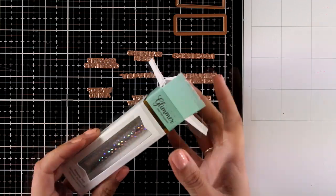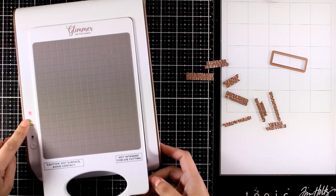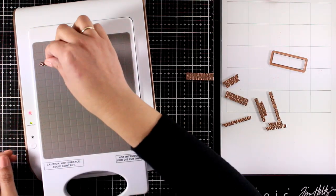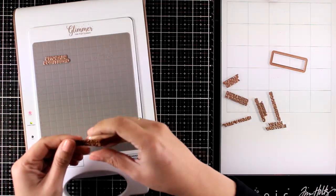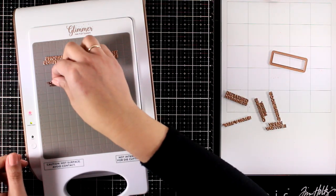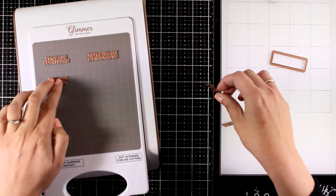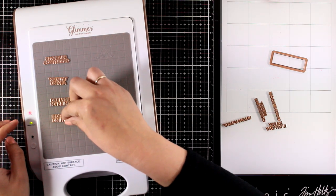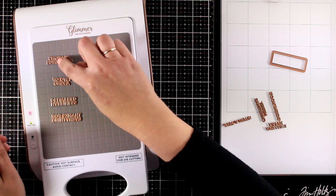I'm going to make a card today playing with my hot foil machine and I have turned it on — you can see here it is already on green. I want to use the sentiment that says 'thanks for everything' for my card, but since I have the machine on and I'm going to do some sentiments, it's a good idea to do more so that I have some on hand for another card.